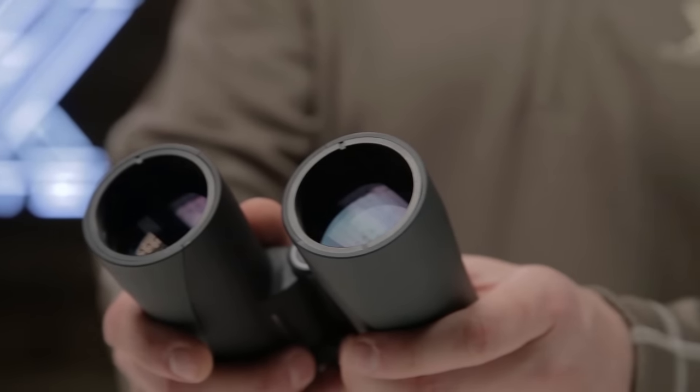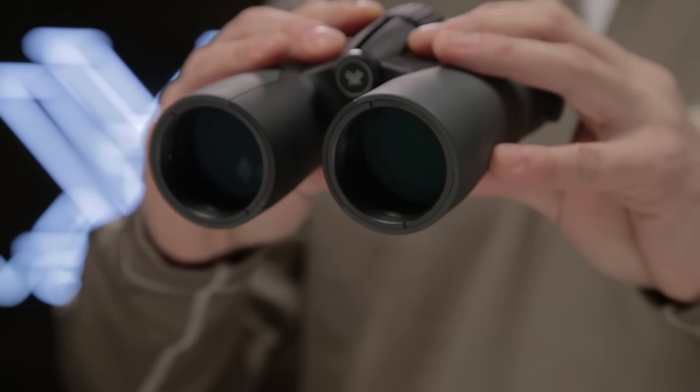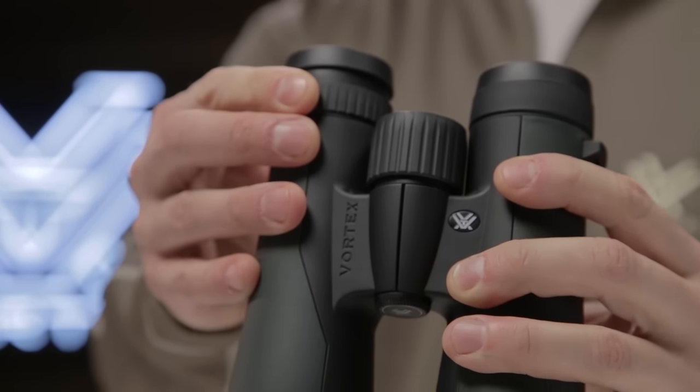A wide field of view and enhanced depth of field help you quickly find what you are looking for when scanning your environment. Twist-up eye cups, a smooth center focus wheel, and right eye diopter give you precise functionality.